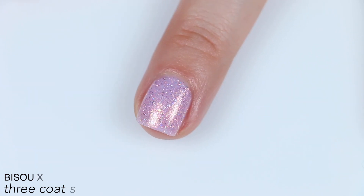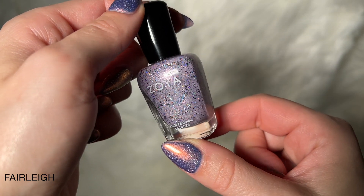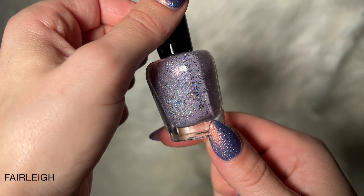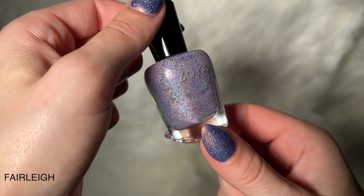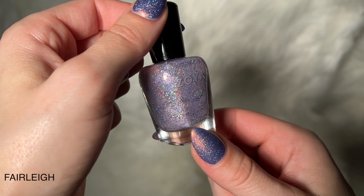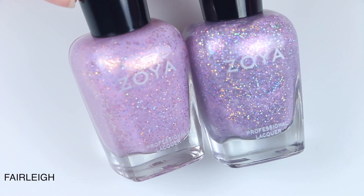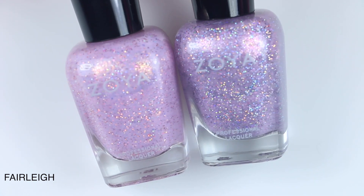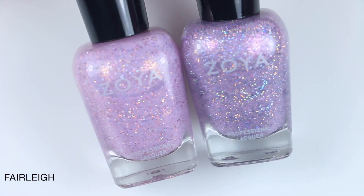So that is two coats of Bisou. Zoya is notorious for sending misprinted bottom labels — my bottom label on this one says Farley, but all the literature on the Zoya website says Fairley. So this is Fairley, and it is described as an oyster shell hue. Also, the bottle shot on the website looks nothing like this. Here is Fairley on the right next to Bisou on the left — they are pretty close for coming out in the same collection, and I think once they're on the nail they look even closer.